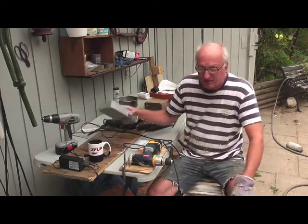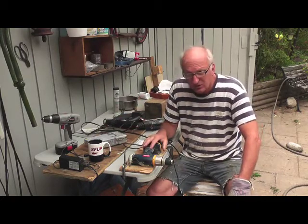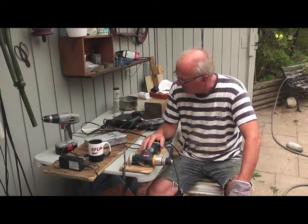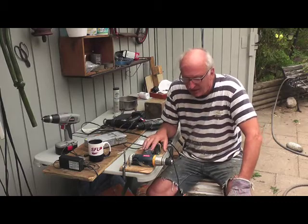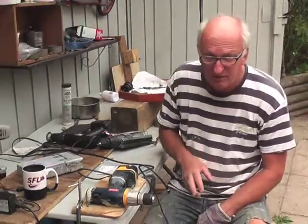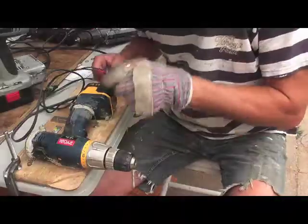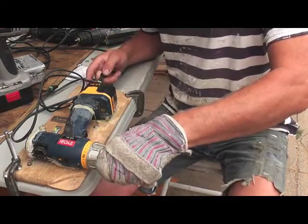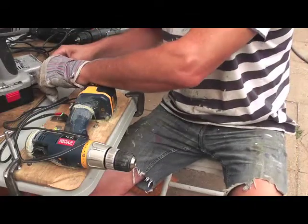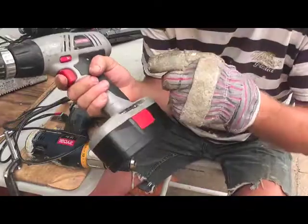Now we've got an adapter that does multi-purposing for all the drills you'll find in thrift stores and sales. I will test it for quite a while and make sure nothing burns out or we have any problems. But in general, we have solved the problem — this is the 12 volt and this is the 18 volt.